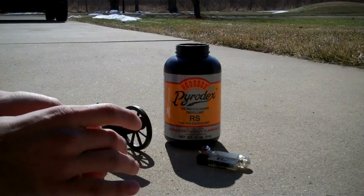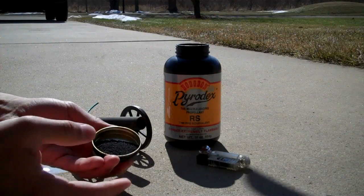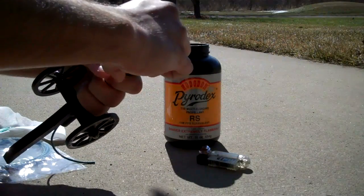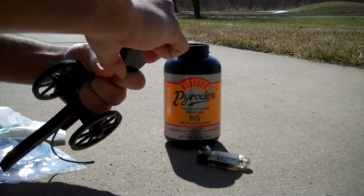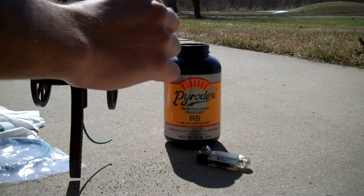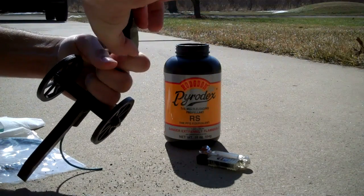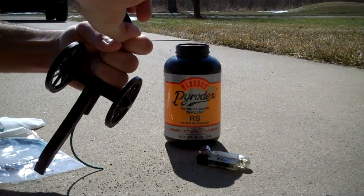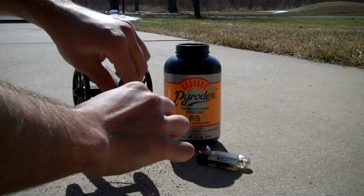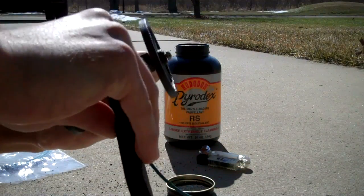Once you get that fuse in there, you want to add the black powder — or Pyrodex in this case. I have a little bit of Pyrodex here in the lid and we're going to add it in there. When you're adding the Pyrodex or black powder, you want to make sure you don't add too much, but enough to get a good bang. I like to add some in, check it, and make sure I have enough. In this case I added just a little too much, so I'm going to take some out.